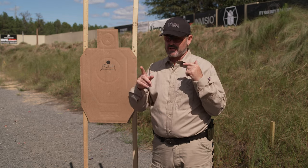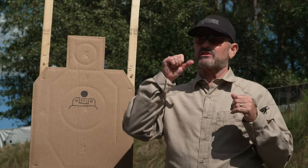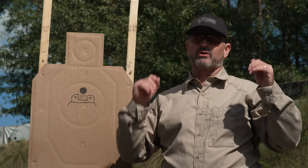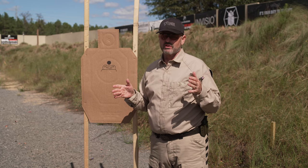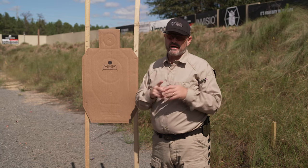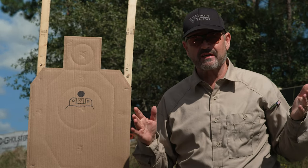Why do we watch the front sight? Everybody's been told that's where the end of the gun is, that's where the bullet comes out, and so on. Here's why you watch the front sight: it's easiest to align three objects by focusing on the one in the middle. That's why you watch the front sight.